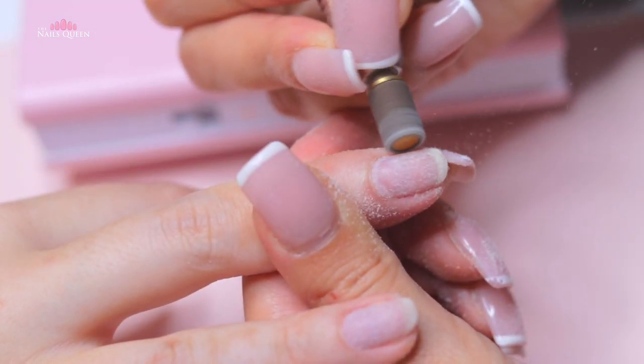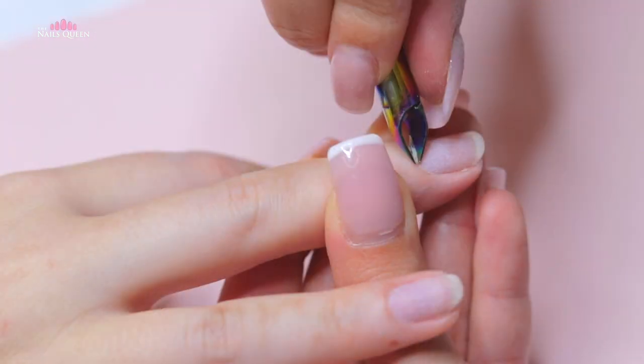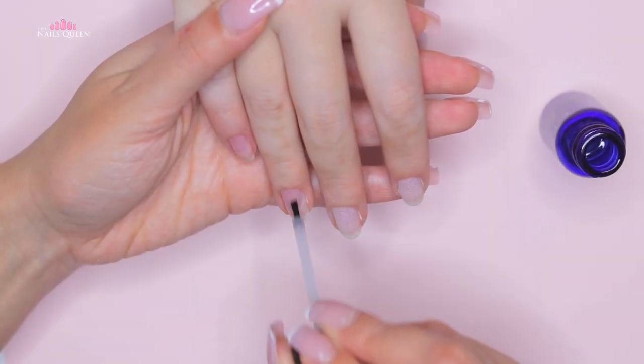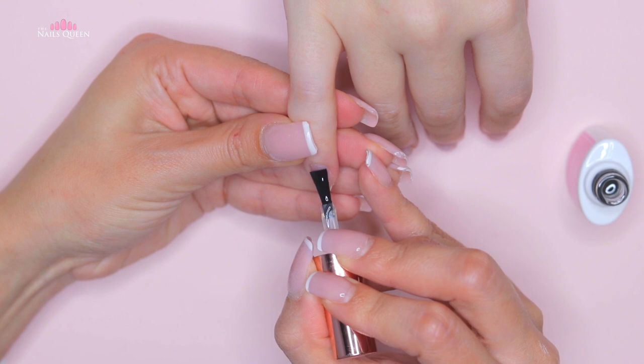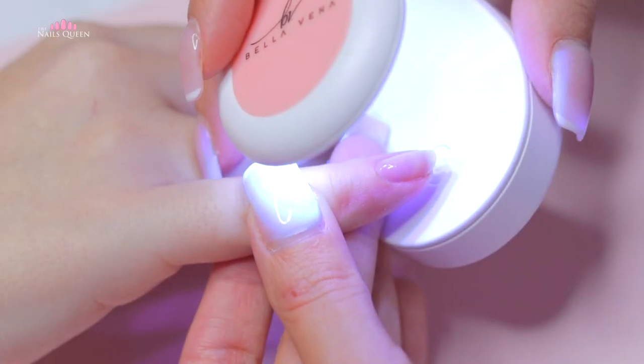The first thing you have to do is prep your nails. If you feel comfortable, I also recommend that you remove all the dead cuticle for a cleaner finish and so that the product adheres to the natural nail. We are also going to apply primer. The second step is to apply a base coat to all of your nails and cure it for about 30 seconds under the lamp.